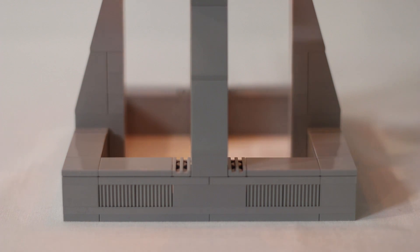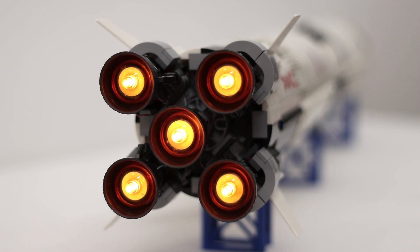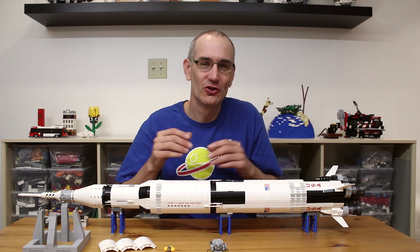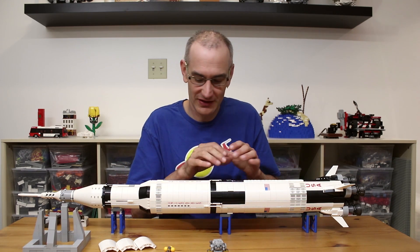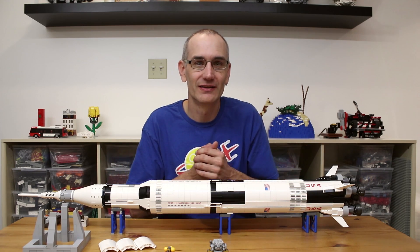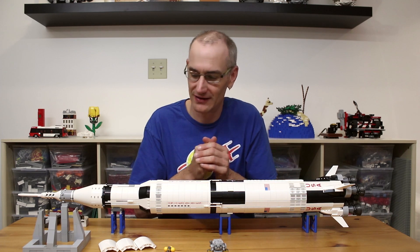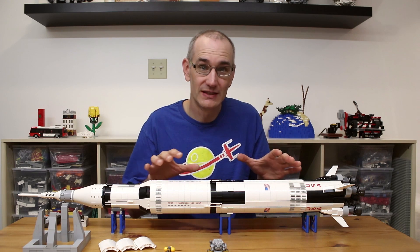32 minutes past the hour. Hey everyone, Jason here. Today I'm really excited to show you my modified version of the Lego Saturn V rocket. I'm not going to talk too much about the model itself — there are plenty of reviews online, all universally praising this model for very good reason.